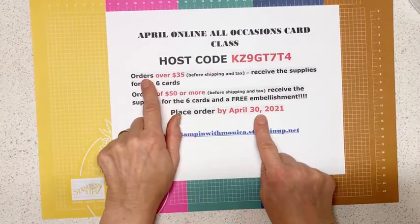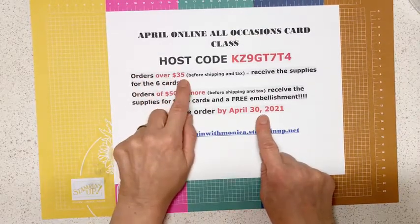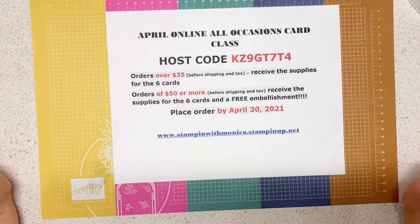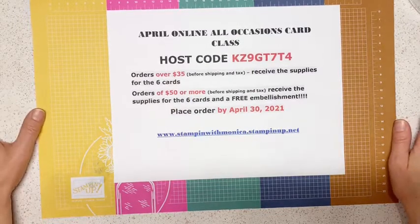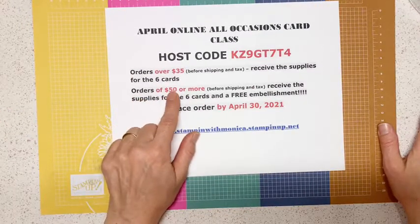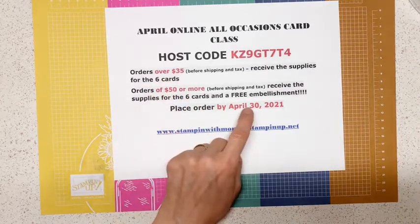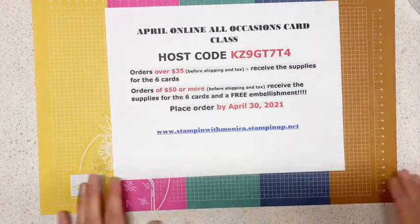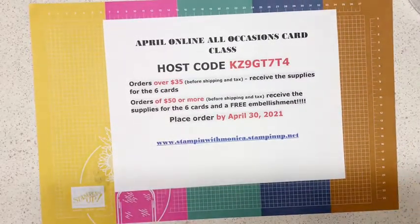So how does it work? Orders over $35 merchandise will receive the supplies for the six cards in envelopes included. If the order is $50 or more, they get the supplies for the cards and a free embellishment. I'm going to tell you which embellishment everybody who qualifies will get. Welcome Nancy, Bonnie — welcome everybody, thank you for joining.